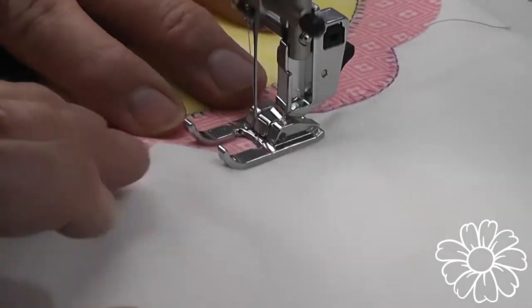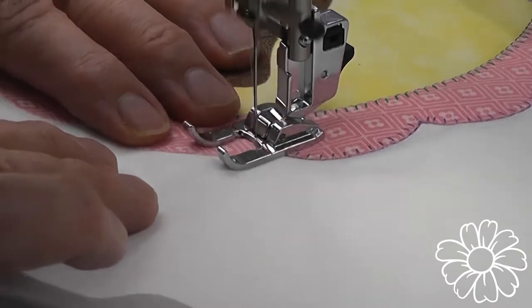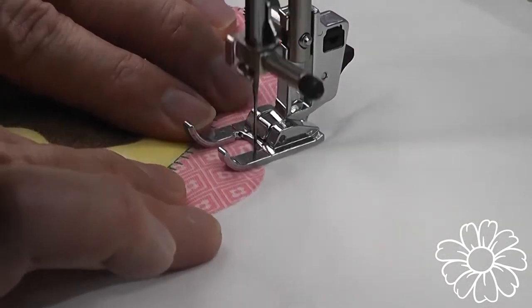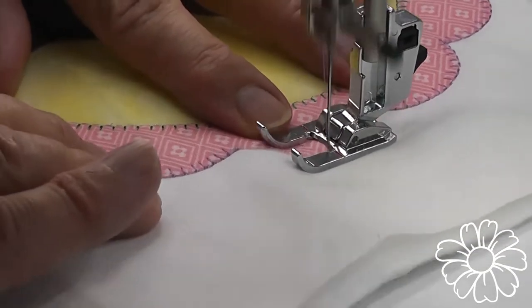Hills and valleys. You may have to adjust your stitch length to get the right amount of stitches in between the two valleys of this design.